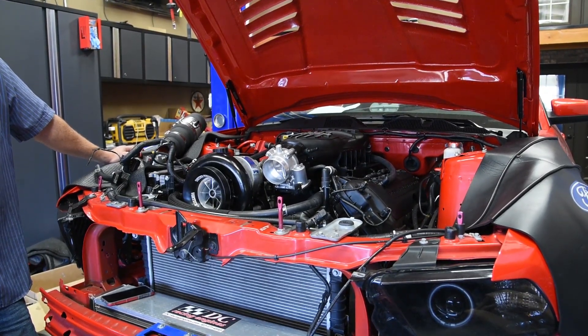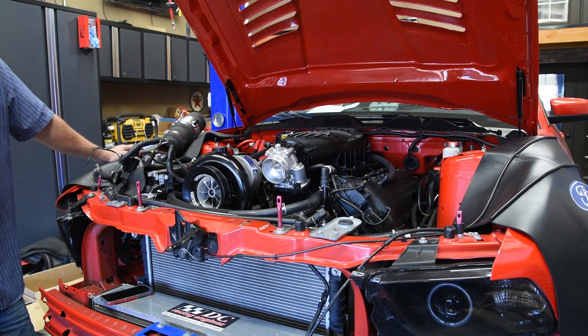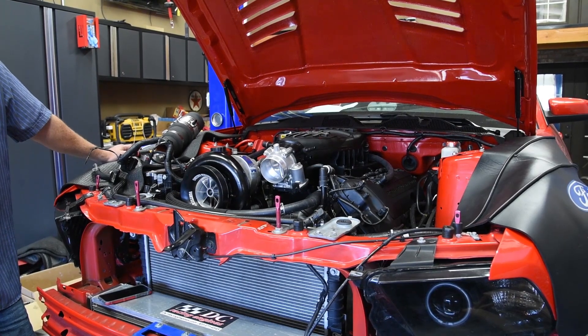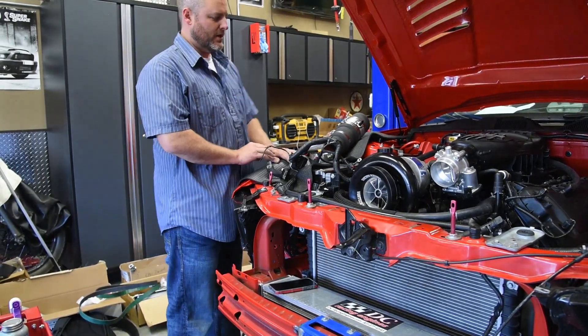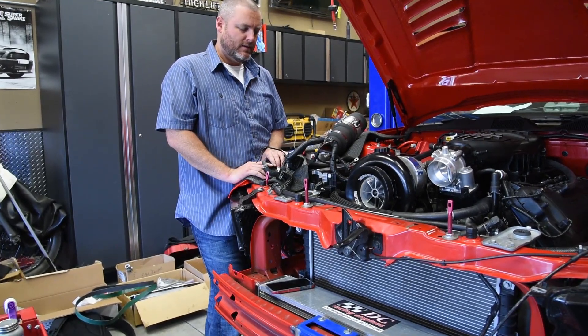What changes have we made? Let's see — bigger injectors, bigger fuel system, some upgrades to the blower piping, and it's gone automatic. So it's got a 6R80 swap — select shift, so we can manually shift it. What other changes do we have?